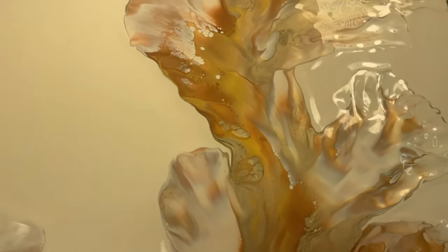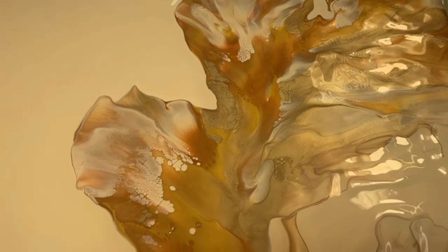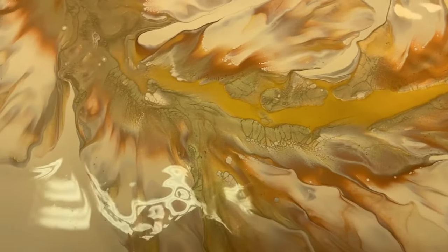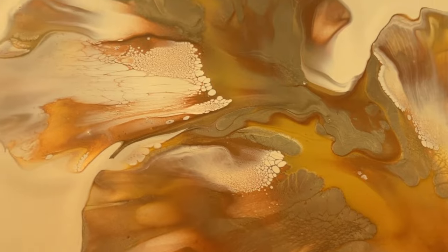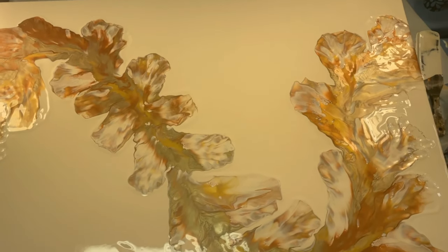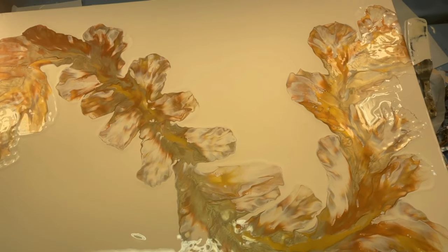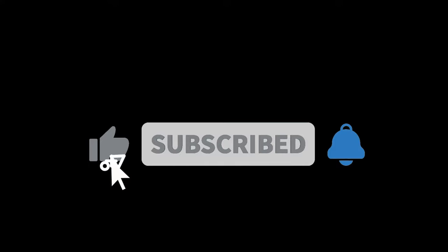Okay guys, this is the right side — it's still wet, but I think it turned out really pretty. There are good cells in there. And there we go — thanks so much for watching, guys. I really appreciate it.